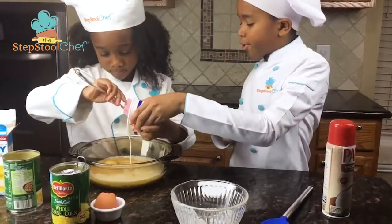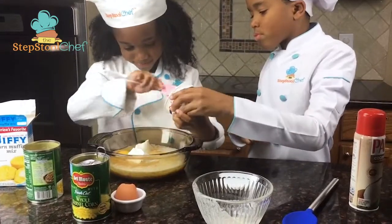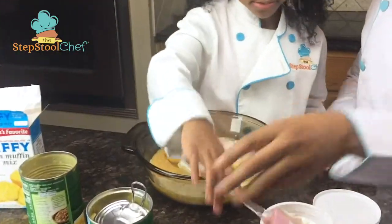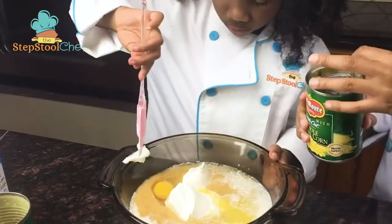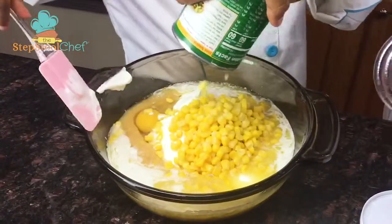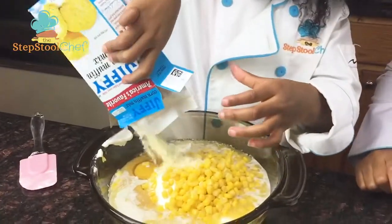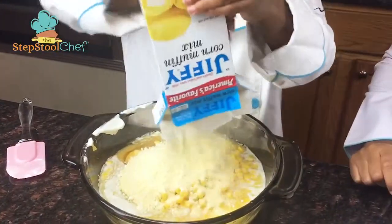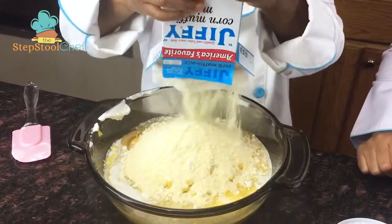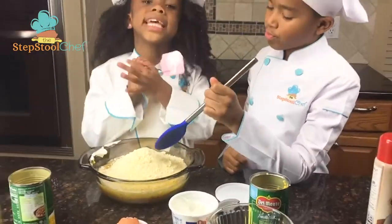We're going to put it in the sour cream. Now let's add in the corn, the other corn. Okay, then we're going to add in the cornbread mix. Now we're going to mix. Mixing day!